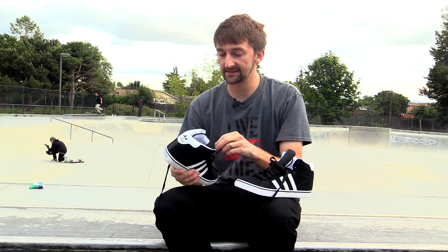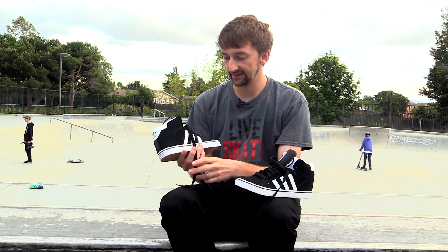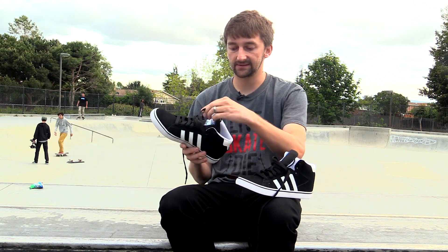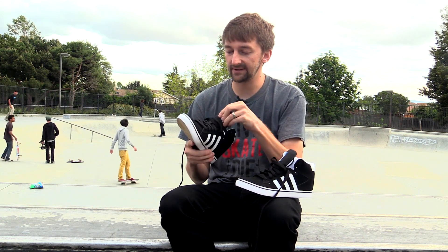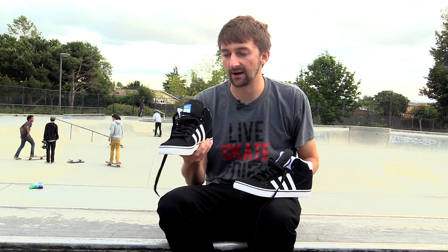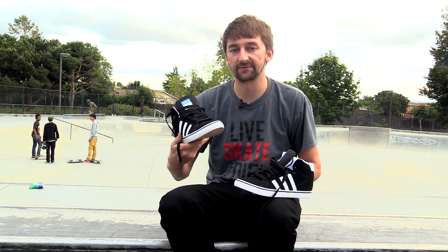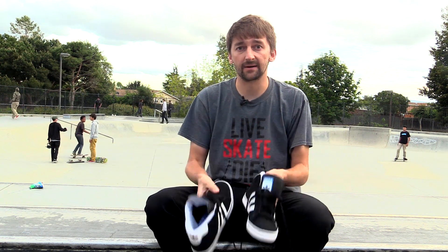These are the Adidas high tops. They are super sick. They're super comfortable and super stylish. I love the three stripes down the side, and the eyelets go really high. They're just a really, really nice, extremely comfortable pair of shoes. That's why I like them. They're super fun to skate in and they're super rad. So now I'm going to put them on and skate or die.